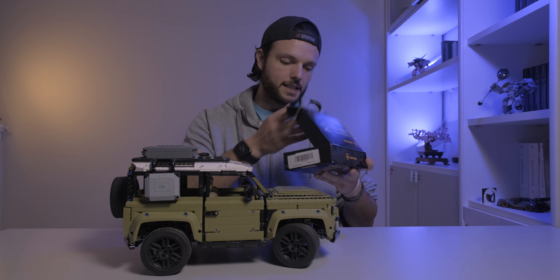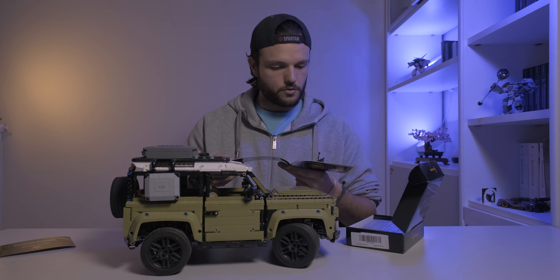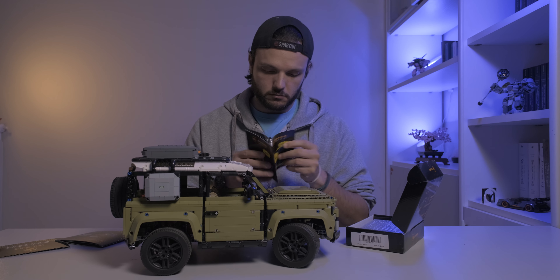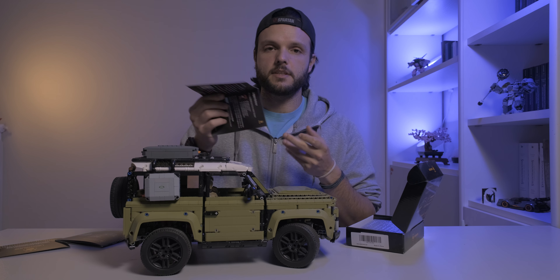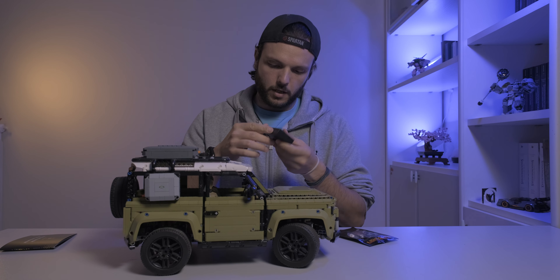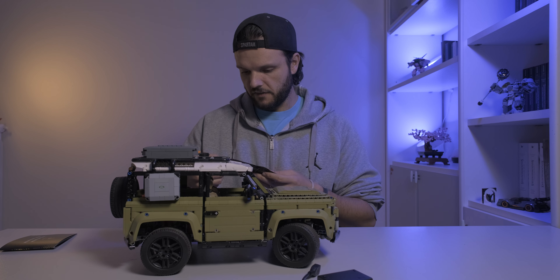Allora, vediamo un po' come si presenta innanzitutto. Prime indicazioni su come montare. Qua ci sono le effettive istruzioni — un libricino con gli aiuti, sostanzialmente. Se c'è bisogno devi chiamare l'assistenza. Il pacco batterie con presa USB e le effettive luci.